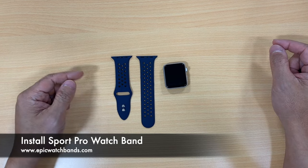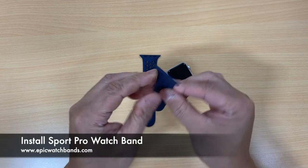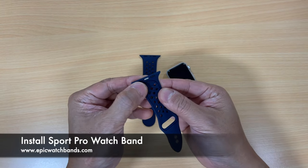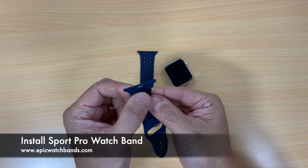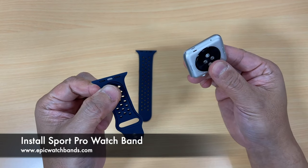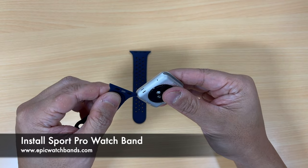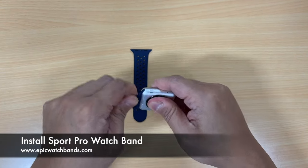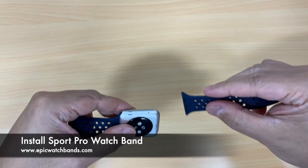This is how you install the Sport Pro silicone watch bands. Look at the back of the adapter — the silver piece, the silver side piece, is the one that will slide in on the underside of the watch. When you slide it in, it'll lock. Test it and make sure it's tight.